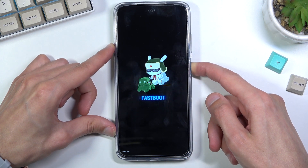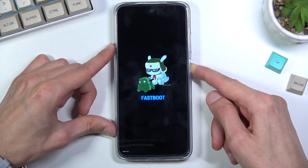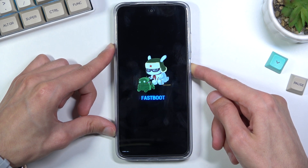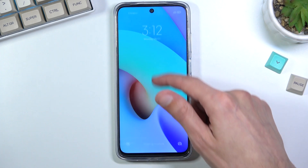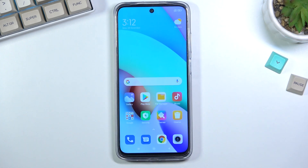I'm going to do it right now. When the screen turns off, you can let go of the key and the device will automatically boot back up. And there we go.